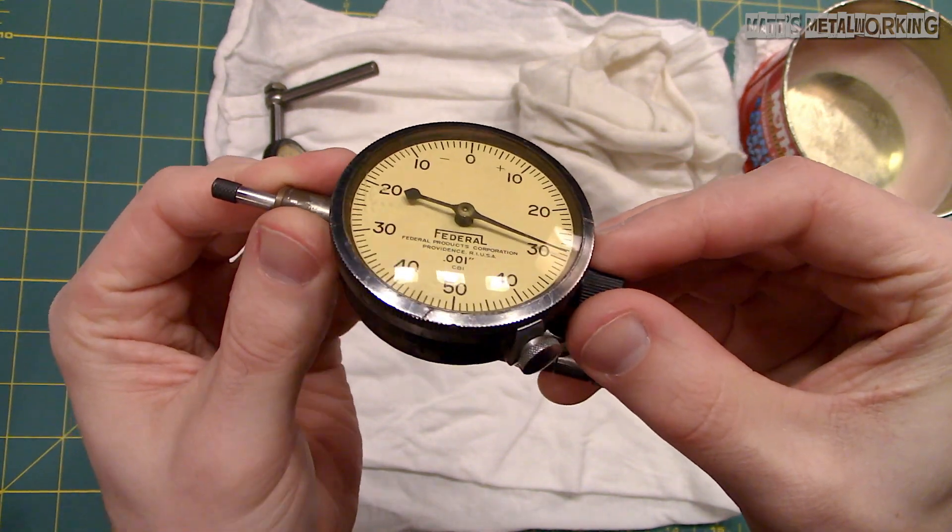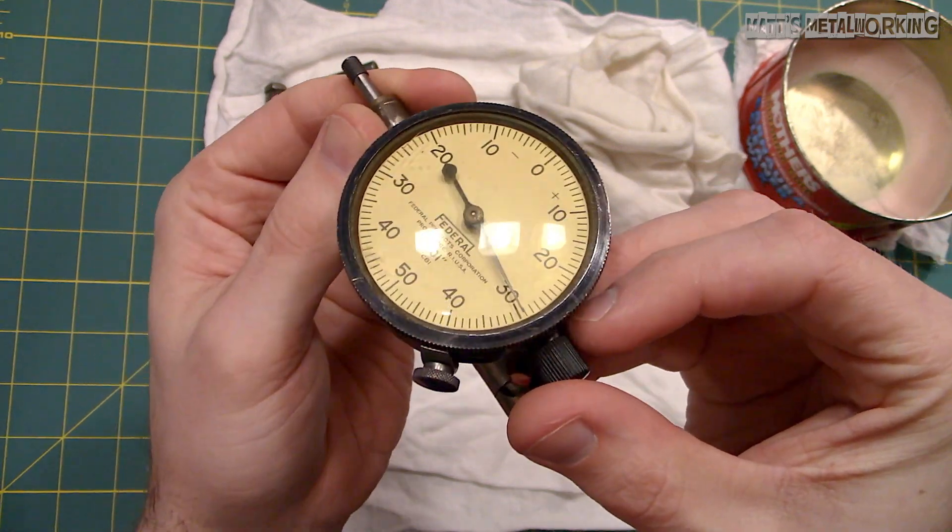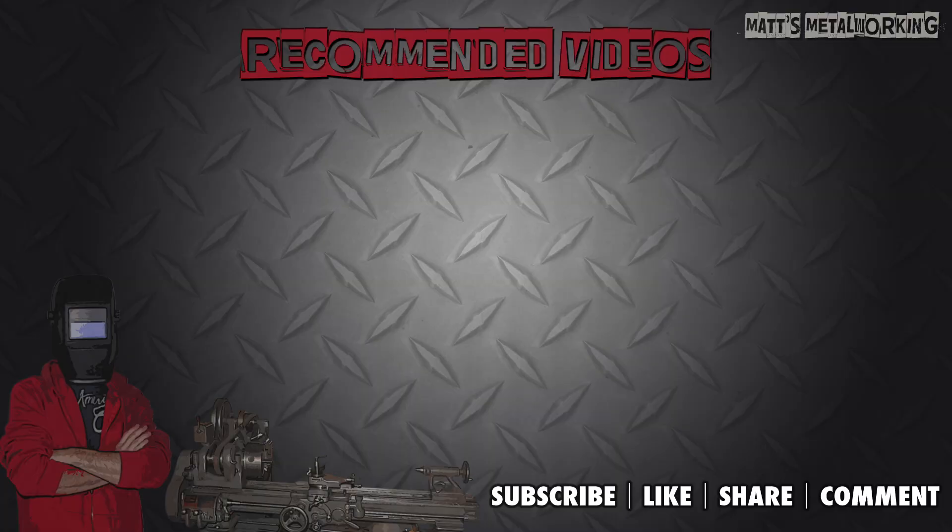This concludes the rest of my video. I hope you enjoyed it. Please leave a comment below and throw a like my way. Don't forget to subscribe to my channel for more metalworking videos. Thank you for watching.